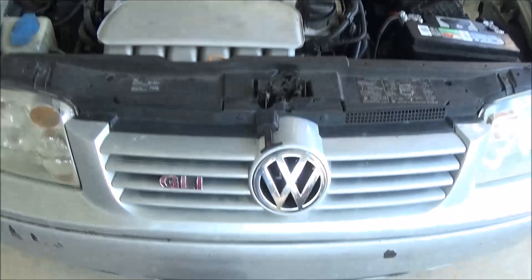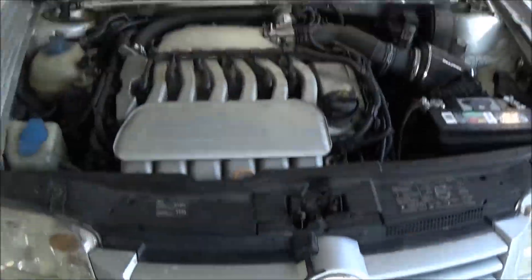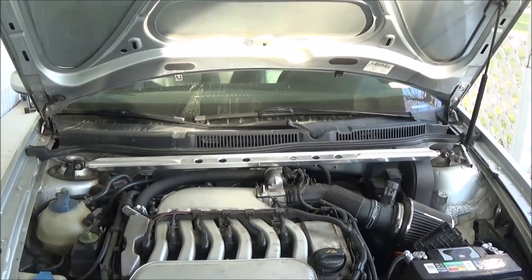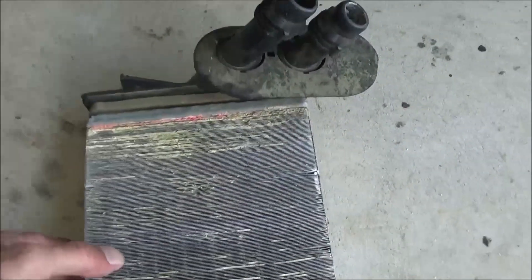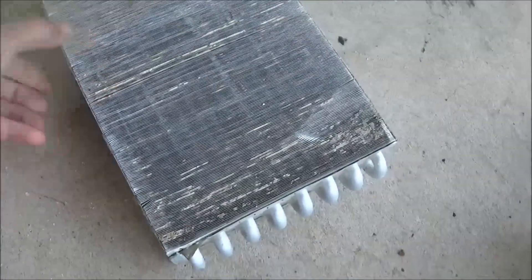The second thing I had to fix was the heater core, which is inside the dash of the car. The symptoms for a bad heater core are the passenger floor might get a little wet, you'll probably smell coolant blowing through the vents, and eventually it'll steam through the vents and fog up your windows. You can see where the old heater core was leaking around the edges — that's a common problem with these cars.